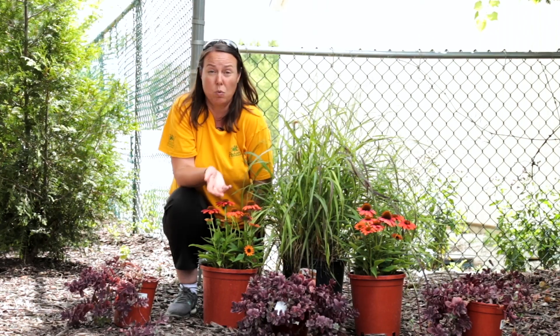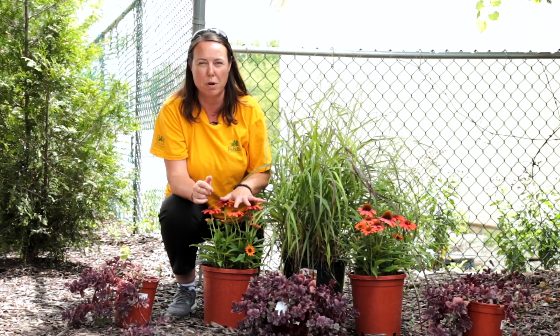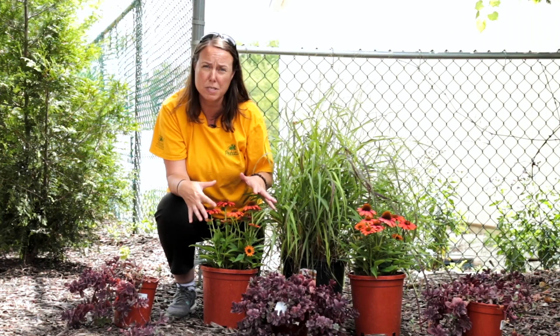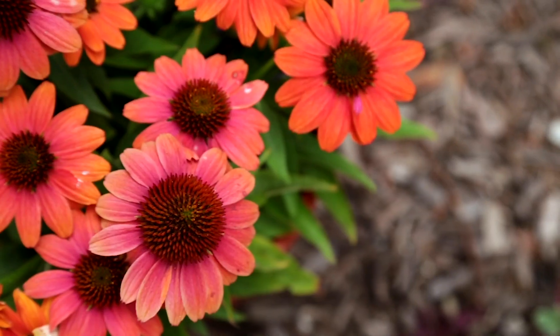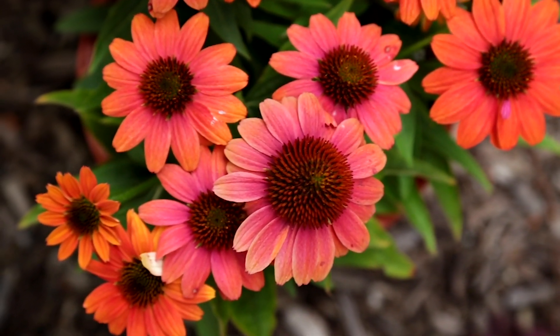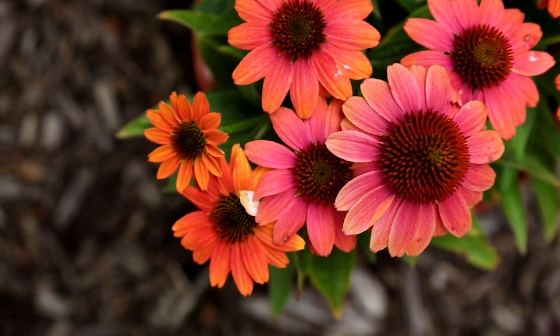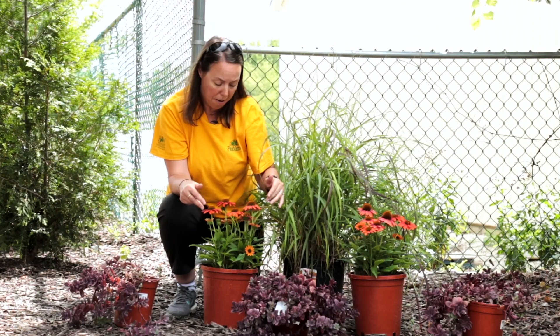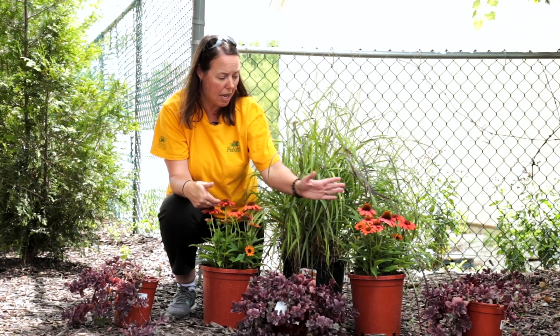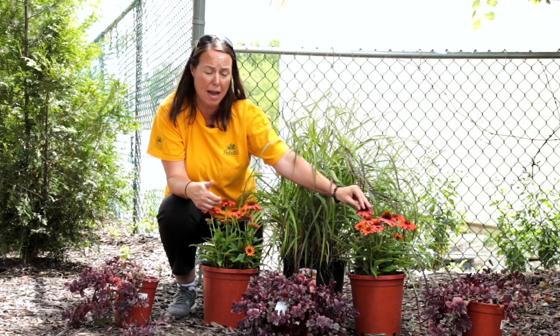So what do you plant with a switchgrass? Well, we love these coneflowers. This is the Sombrero series of coneflowers — this is the hot coral color. The Sombrero series are still a good cut flower; they don't grow as tall as some of your average coneflowers. As you can tell, they're maybe about 12 inches tall right here in their pots.